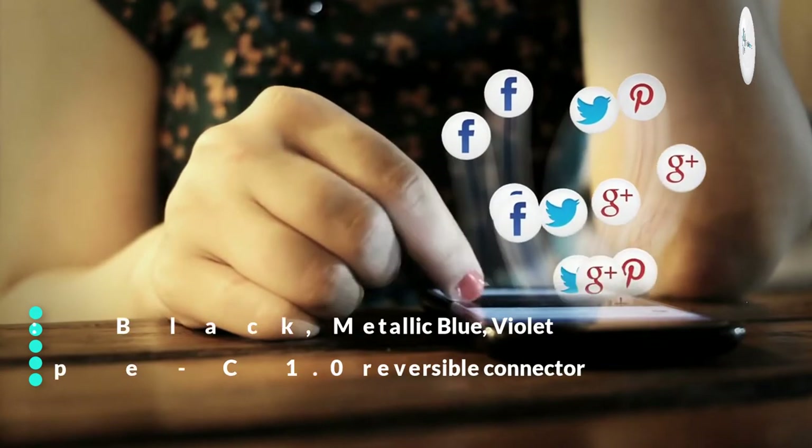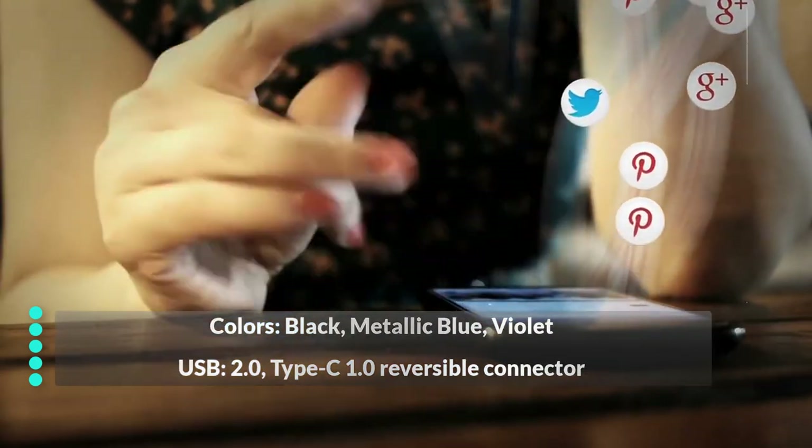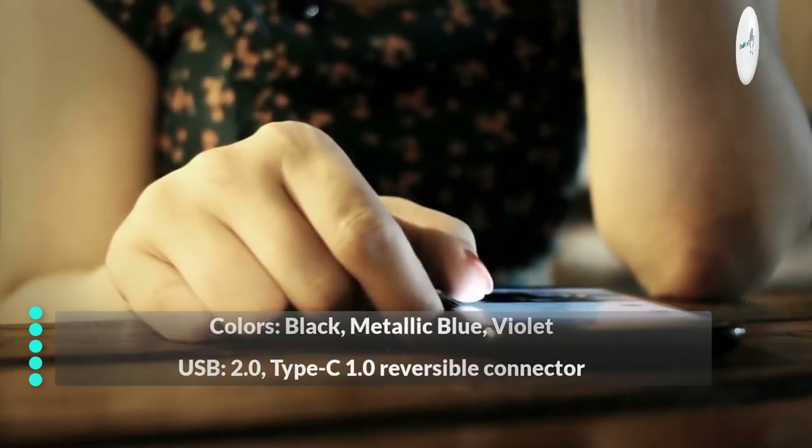Colors: Black, Metallic Blue, and Violet. USB 2.0, Type-C 1.0 Reversible Connector.